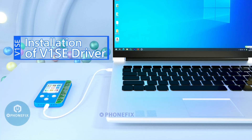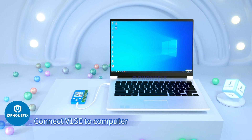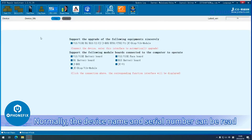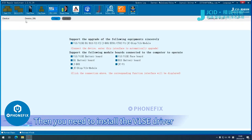Installation of V1SE driver. Connect V1SE to computer and start JCI D repair software. Click Repair Fitting. Normally, the device name and serial number can be read. If the device name and SN are not shown, then you need to install the V1SE driver.